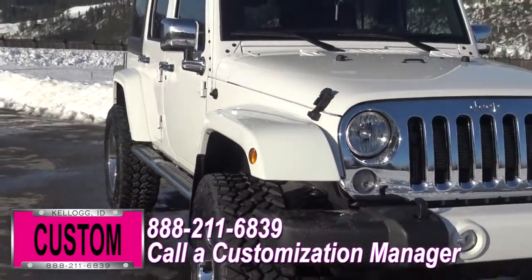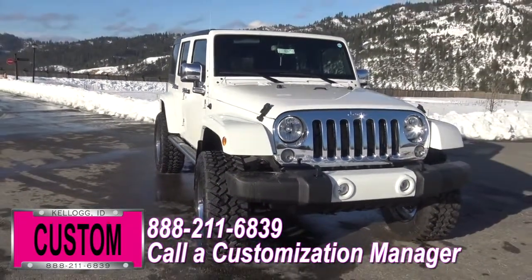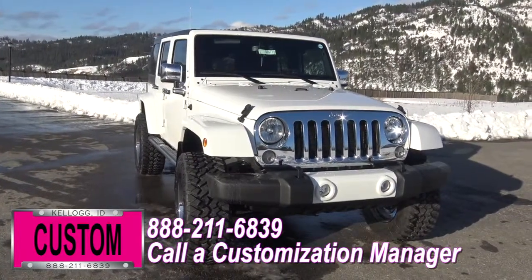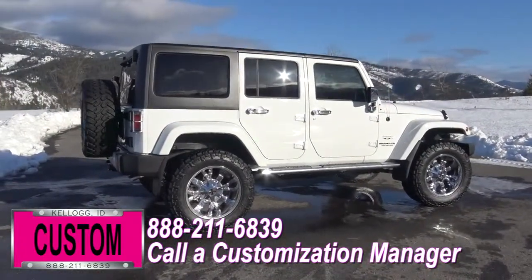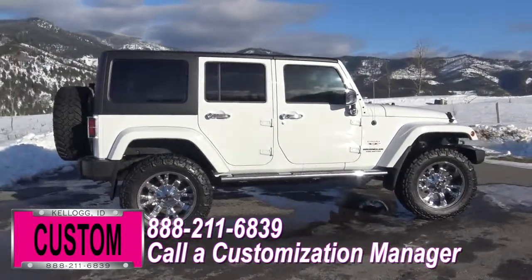Here at Dave Smith Motors, we do customize accessories better than anyone. Today I want to give you a quick walk around this custom 2016 Jeep Wrangler Unlimited Sahara 4x4 with a bright white clear coat paint exterior. This is a prime example of what our Dave Smith Customs team can do for your new Jeep. Here's a list of the accessories and special options they've added to this rig.